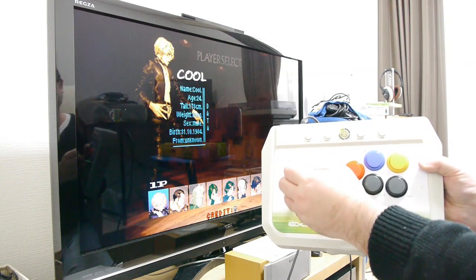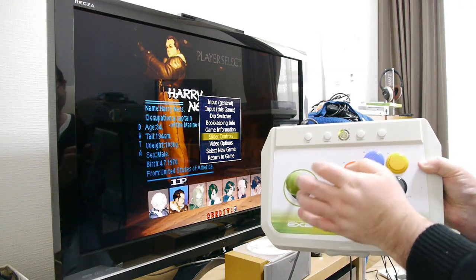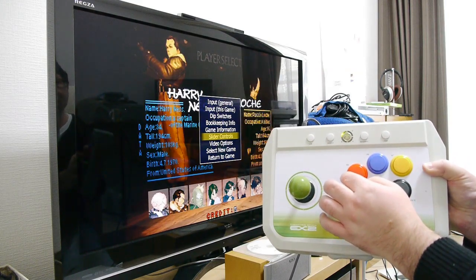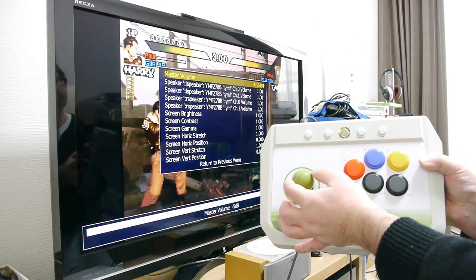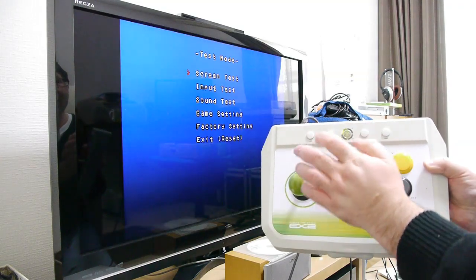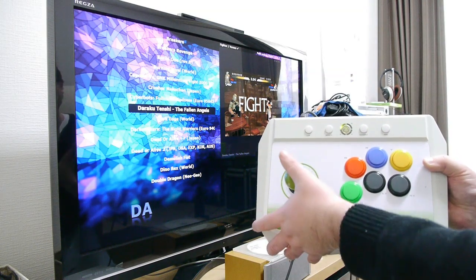As you can hear, this game is pretty quiet, so we can bring up the menu and go to the slider controls to adjust the volume. I accidentally exited the game, but as you can see you can adjust the music and everything.